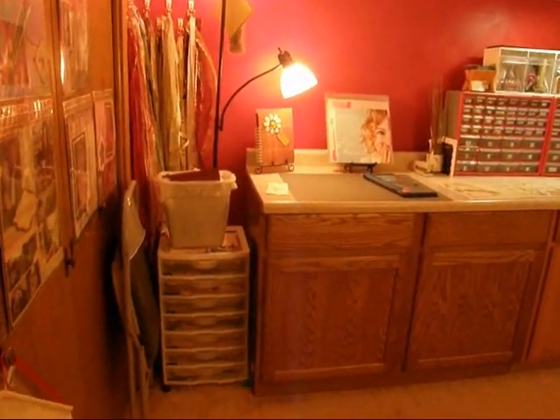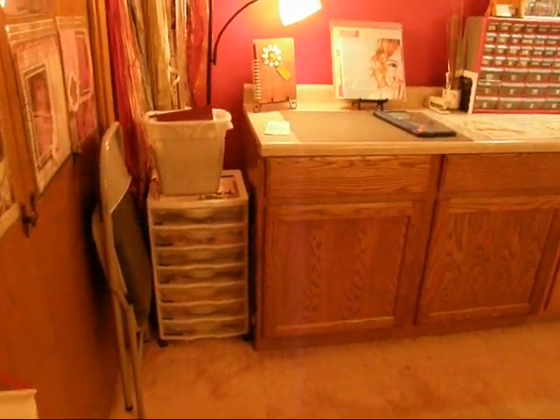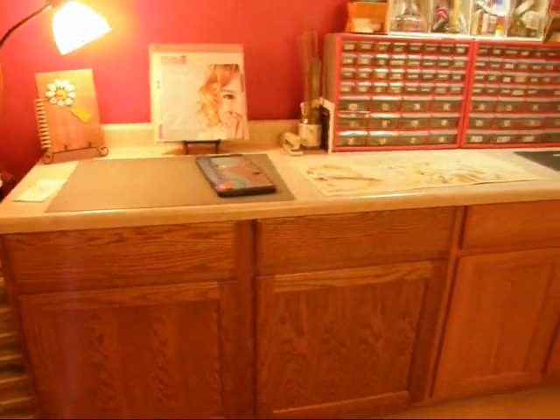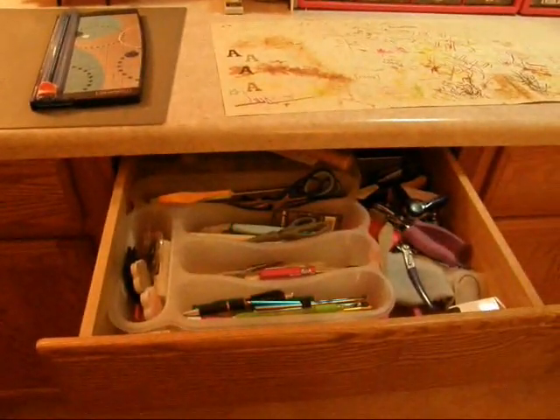We'll start over here. That little tower is where my scrap paper goes. This is where I do most of my work, right here — I stand up. Under here are my idea books, and right here is my tool drawer.